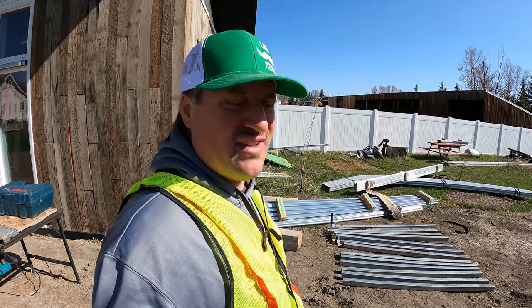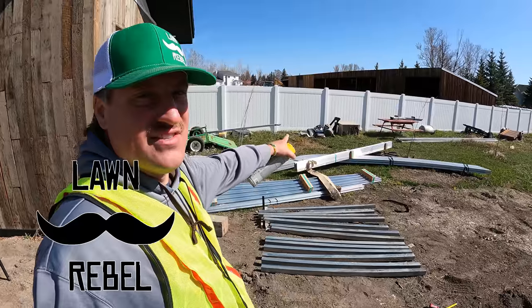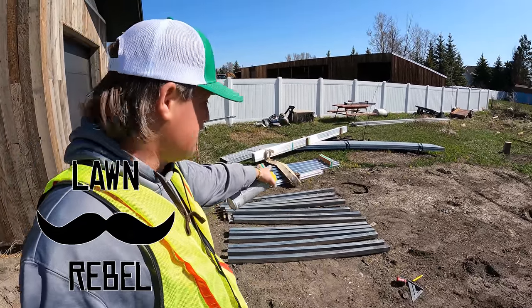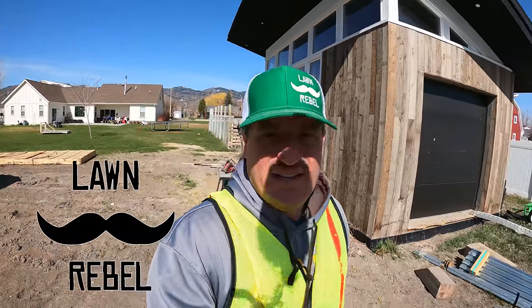Today is the 30th of April, the last day of April, and I'm working on my greenhouse. See all these parts and pieces here? I drove to Ohio and picked all these pieces up. The lawn is not in mowing order.